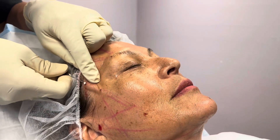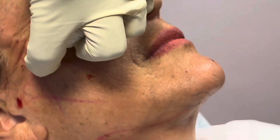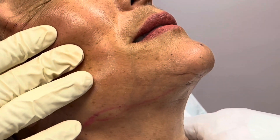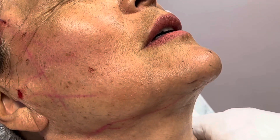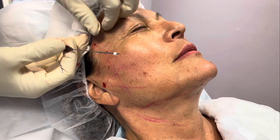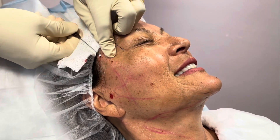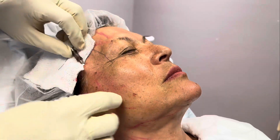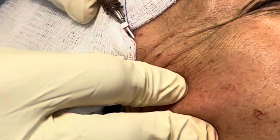Here's the cannula with the thread on it, and we're using it to insert the thread all the way down. When we pull the cannula out, the thread stays in and the end of the thread sticks out. We can then use that same port and go in a different direction. The cannula is blunt so it's not really hurting, plus we numbed the track already, so the patient is really not in any discomfort.